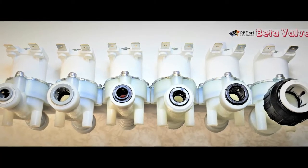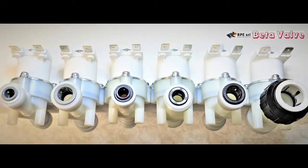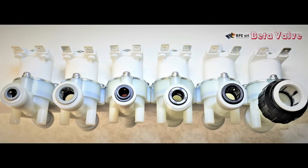The R-Series Mini range of solenoid valves are available with genuine John Guest push fittings. Here are your options for the R-Series Mini.